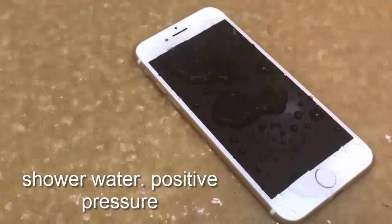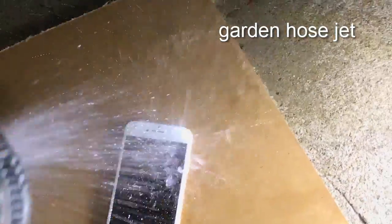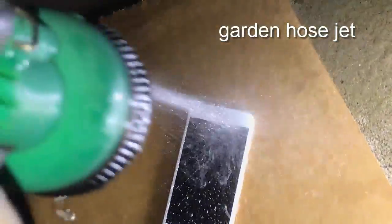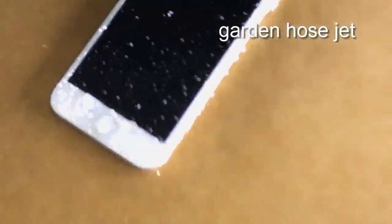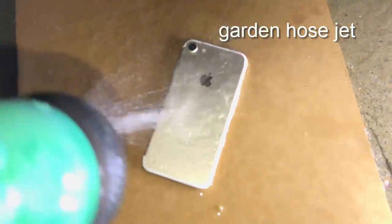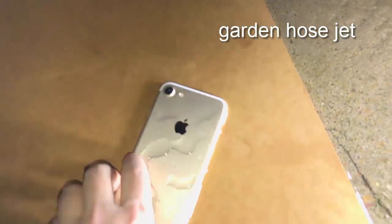This is a shower water positive pressure test. The reason I did this was that a jet type of test makes a difference. With the garden hose jet I really got into the speakers, the ear speaker, and the home button with positive pressure, and once again I was really impressed that there was no indication of any water leaking in. The positive pressure did trigger the digitizer, but that wasn't damaged in any way — it was working normally.